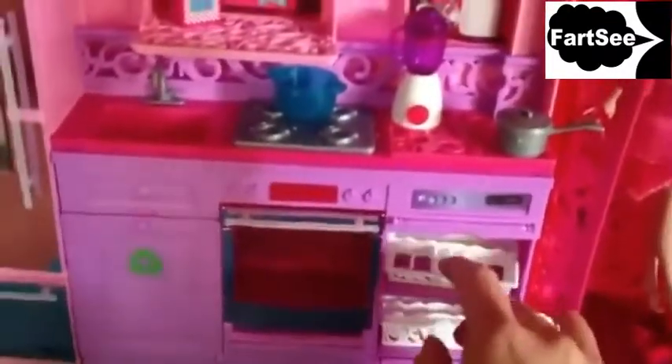You can put little food items that actually come with the dollhouse in there. The dishwasher has little cartridges that will come out where you put your silverware and your dishes, so those come all the way out. There's also a little recycling bin, which I think is a cute little thing to have in there.